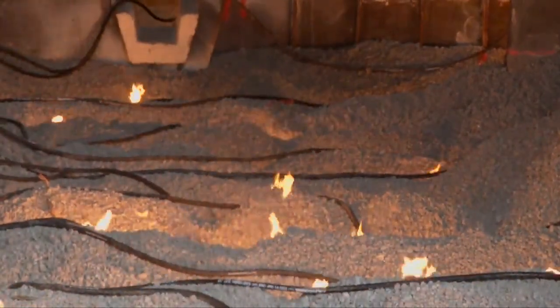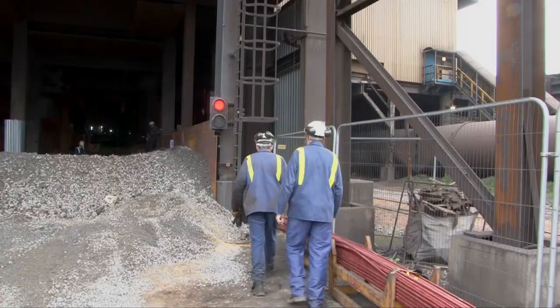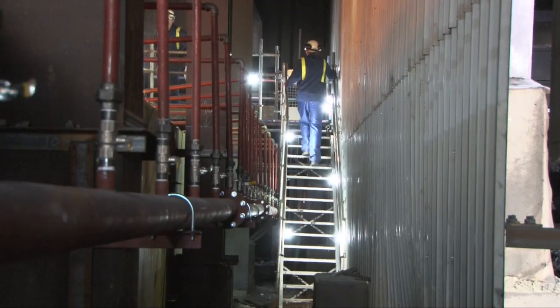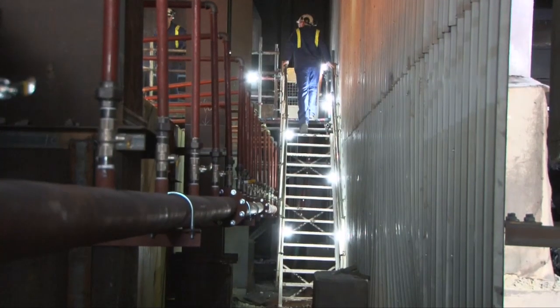So now it's all systems go for the blowdown of the Blast Furnace and the salamander tap that will start the life extension projects. We're going to go in now to find out exactly what's going to be happening as part of that blowdown and see whether the salamander tap is going to take place just behind us now.